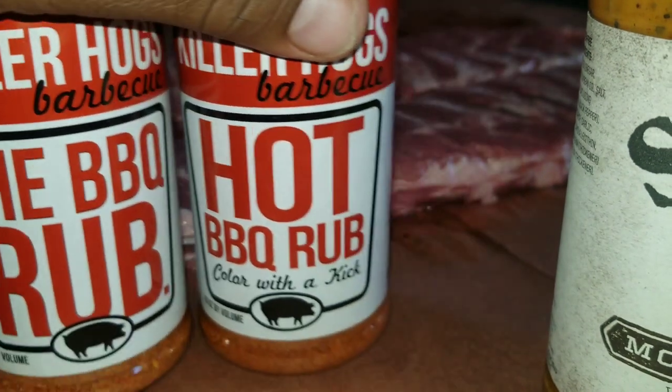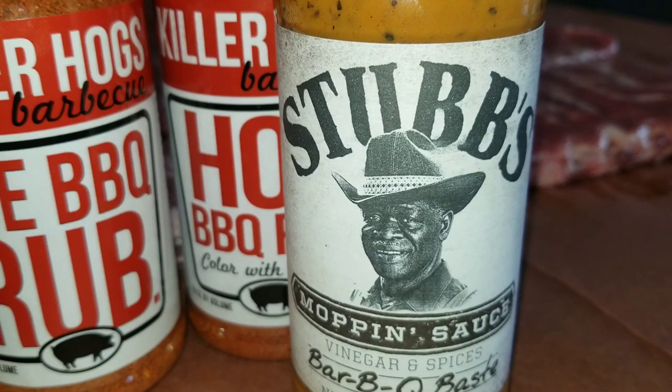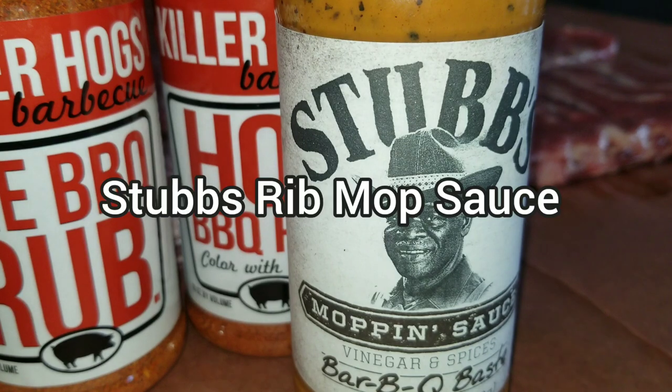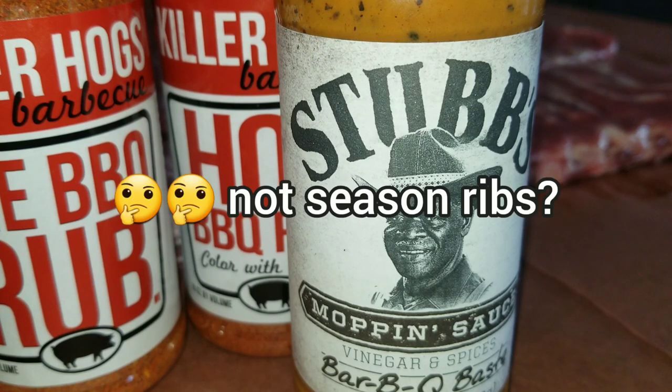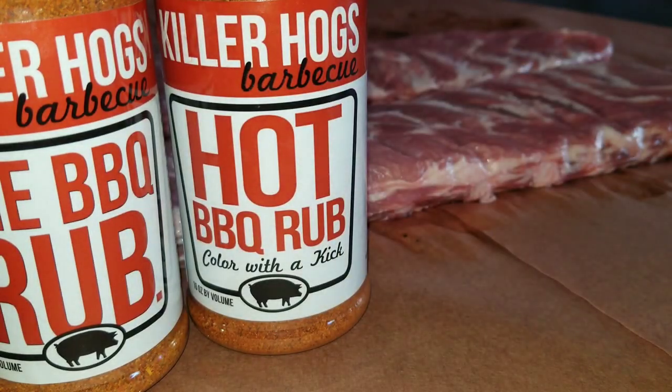I also have this - everybody's been talking about it and I'm kind of interested. It's Stubbs mop sauce. From what I understand, you're not supposed to season the ribs at all - you're just supposed to put this stuff on, and every hour you mop it with this and they're supposed to be spectacular. Everybody I've seen says these are so good. That's what we're gonna be trying today. I got some St. Louis ribs here.